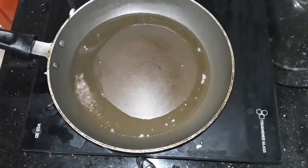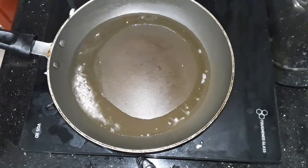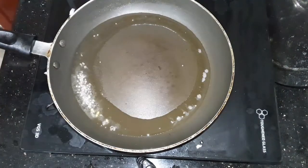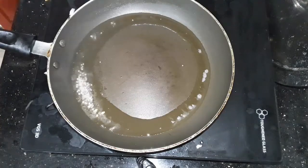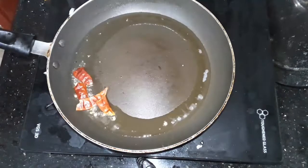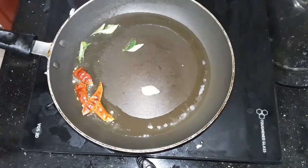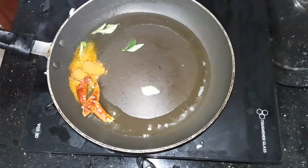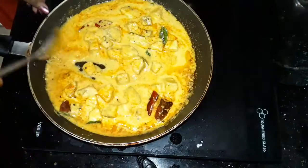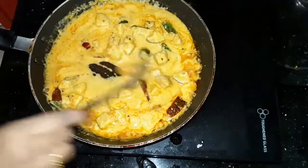I am going to put a pan in the oven. I will put a dough in it. This is also the same thing — once it's done, we will make it in a little bit.